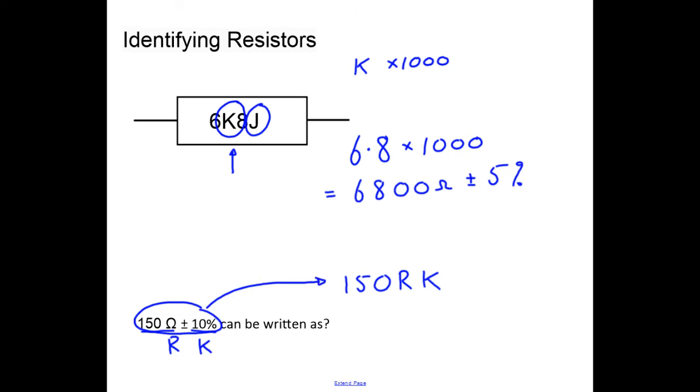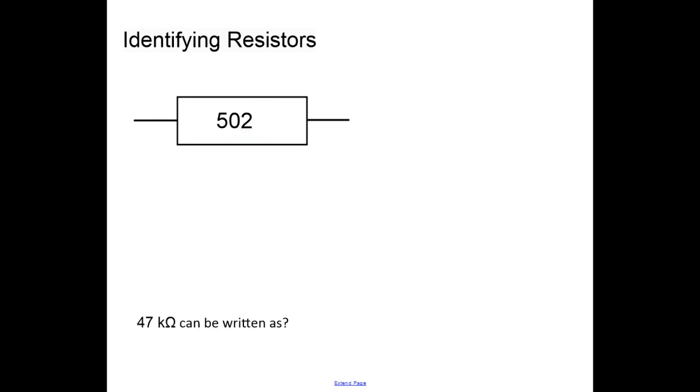Moving on to the three-digit letter code: the value 502 represents five as the first digit, zero as the second digit, and two more zeros — giving 5,000 ohms with no tolerance code. For another example, 47k: we need a four, a seven, and k represents a factor of one thousand, so three more zeros — written as 473.